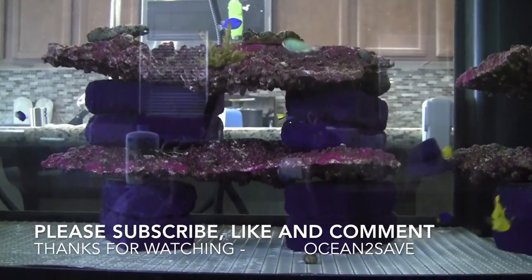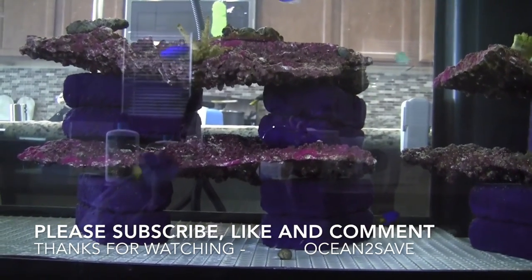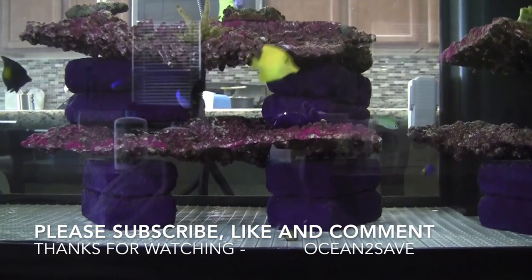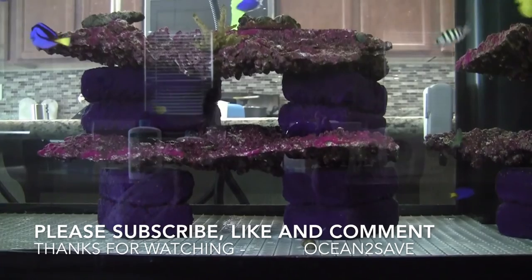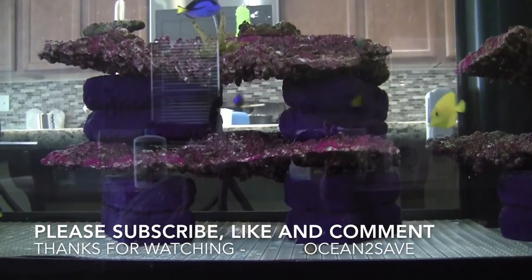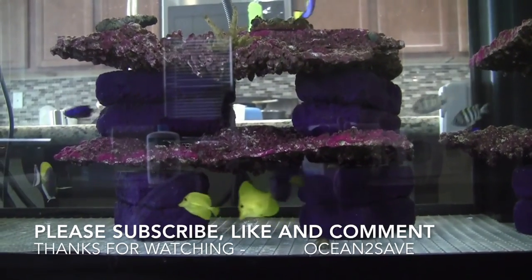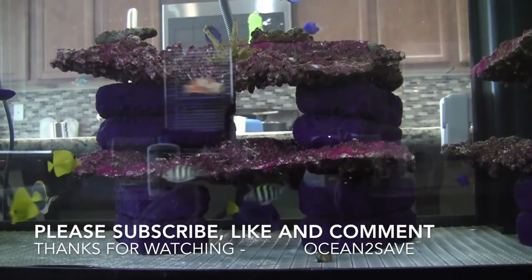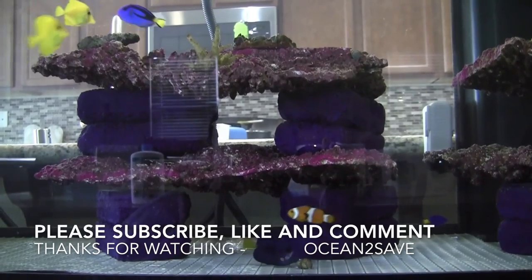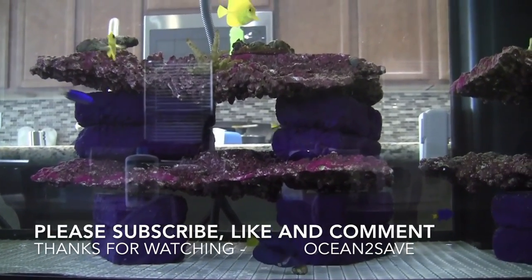The trick to adding fish to the tank, especially the same species, is don't add one at a time — a single new fish will be attacked by everybody. Add multiple fish all at the same time so they don't know which one to attack because they see too many new fish at once. They'll do a little bit of dancing back and forth, but after a couple of days they all settle down. PM me — always like and subscribe to the channel.